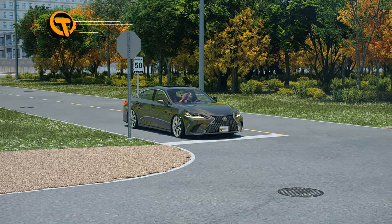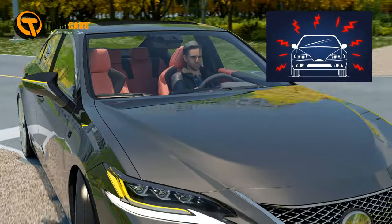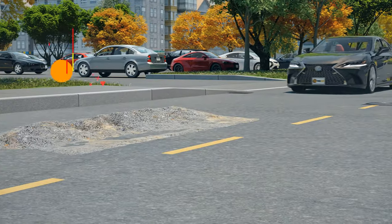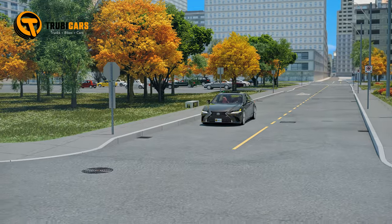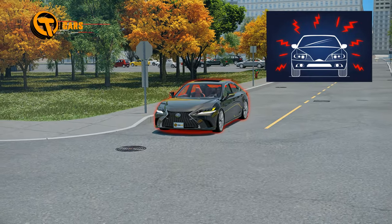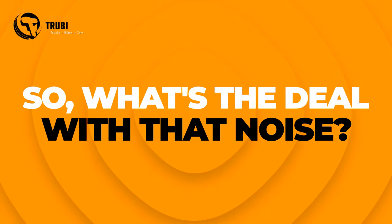Let's talk about those car noises you should never ignore, especially the clicking sound when you're making a turn. Cars can make all sorts of noises and some of them are perfectly fine, but there's one sound you should definitely pay attention to — that snapping, popping, or clicking noise when you're maneuvering your car.